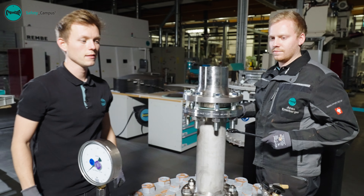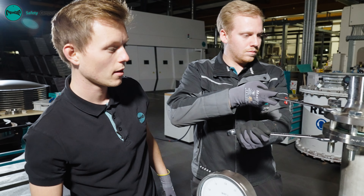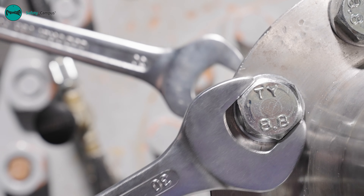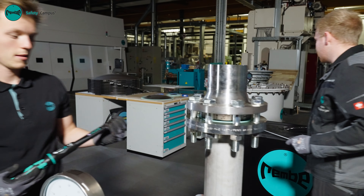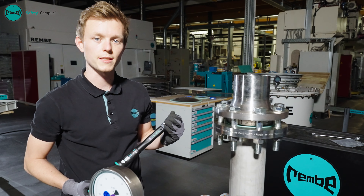Due to the sensitive membrane of the graphite ruptured disc, a low torque must be ensured even when pulling out the bolts. The torque specified in the operating manual must always be observed.